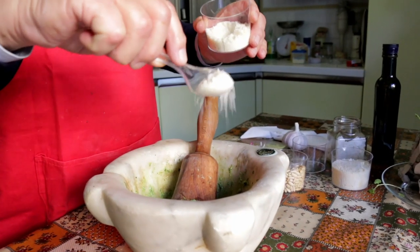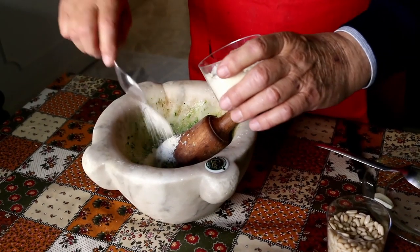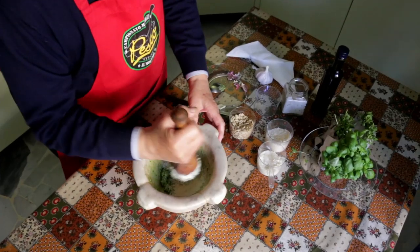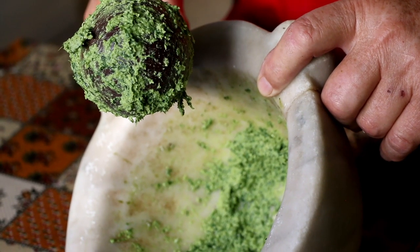Next, Maurizio adds half a tablespoon of Pecorino cheese from Sardinia and four tablespoons of Parmigiano. The result is a thick paste which sticks to the mortar.